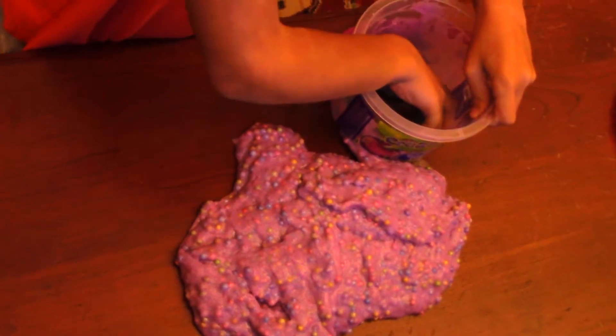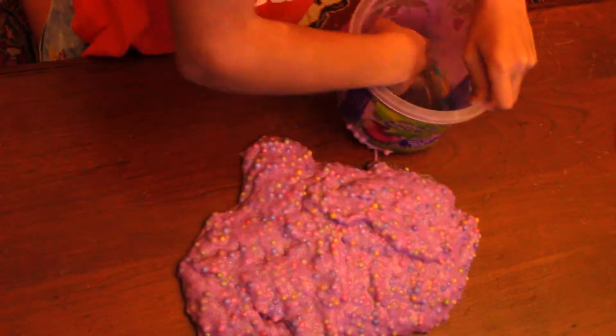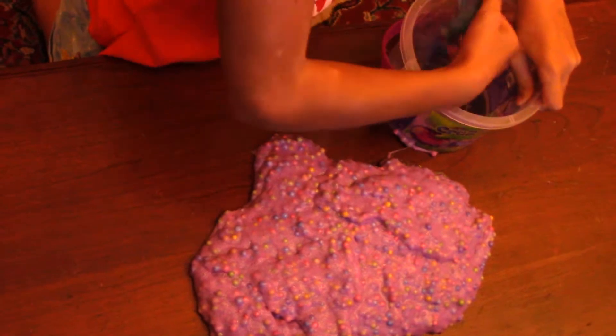Whoa, I think I added too much glitter. But actually, there is no such thing as too much glitter. I don't know what I am talking about.